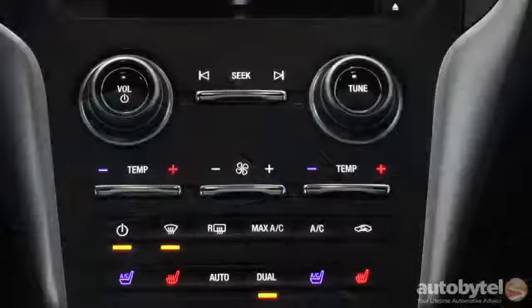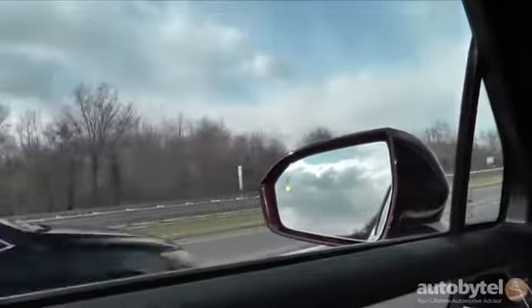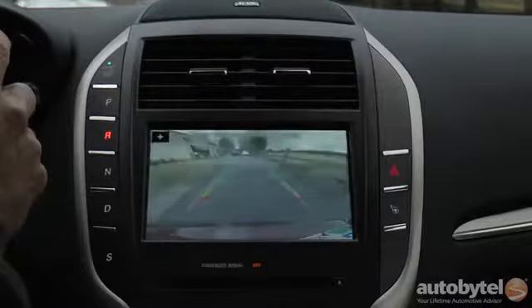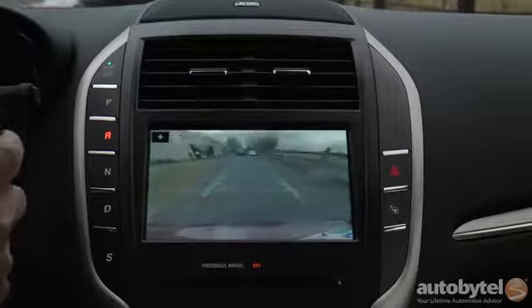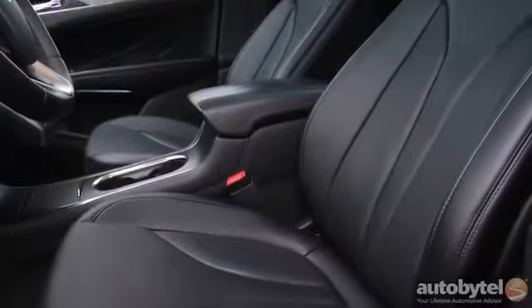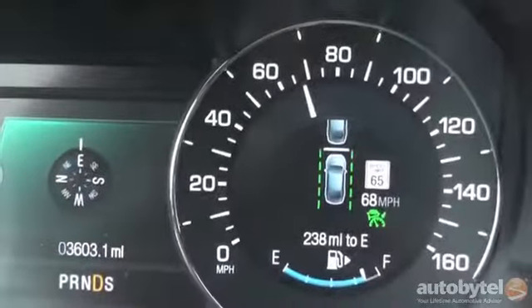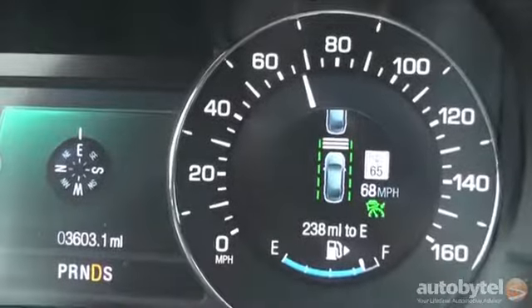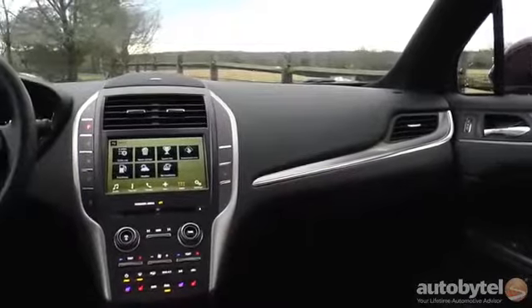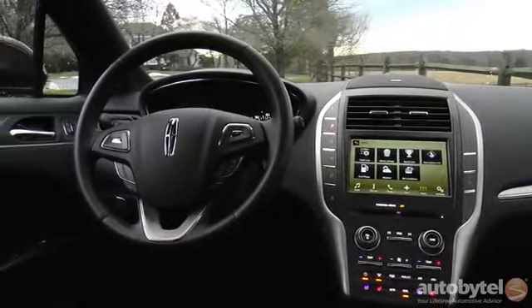Our MKC was decked out with options, starting with a 300A package which includes the gigantic vista roof, heated and ventilated front bucket seats, blind spot mirrors, and cross traffic alert. The interior has an understated elegance with perforated leather upholstery and 10-way power adjustment. The front buckets are quite good, but one shortcoming: the power lumbar support is only two-way. Our MKC also has a technology package with adaptive cruise control, forward collision warning with brake support, active lane keep, forward sensing, and active park assist. The climate package includes a heated steering wheel, automatic high beams, heated rear seats, and rain-sensing wipers with heated wiper park.